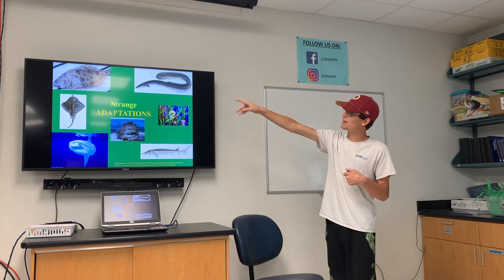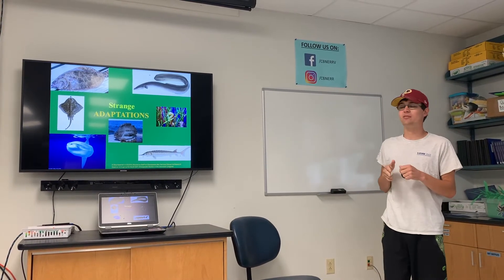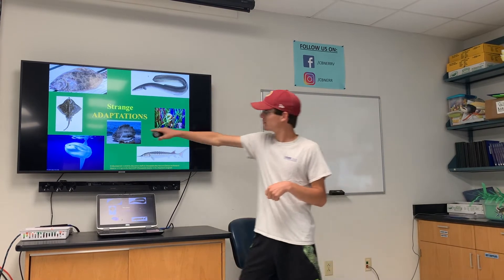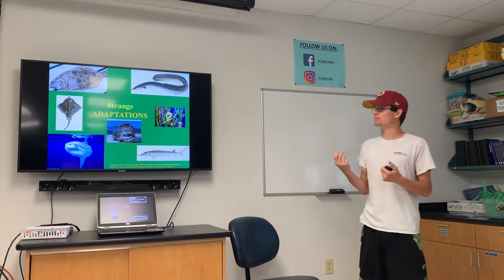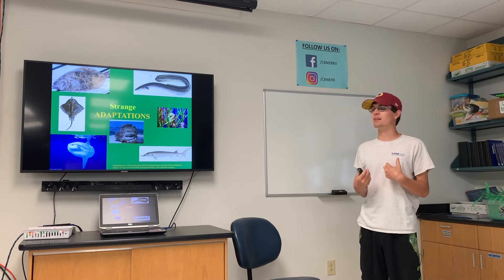Down to the bottom left middle we have a clearnose skate and their adaptations are similar to the flounder — they're flat and can lay on the bottom, but they can't really change their color. They don't have a barb like a stingray, but on their tail they have bacteria that grows on it, which can affect their predator if they get hurt by it.